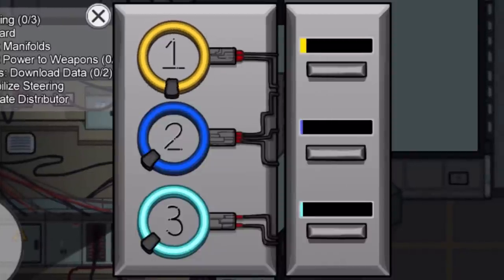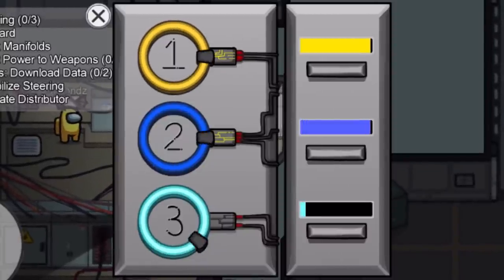Essentially, in Among Us there's this task with three spinning discs. As you can see here, they spin around and you have to hit the button at just the right time so that the gray piece aligns with the gray line. If you don't do that, it restarts. However, if you hit it at the right time, it moves on to the next spinning disc. So today we're going to be building that out of LEGO.